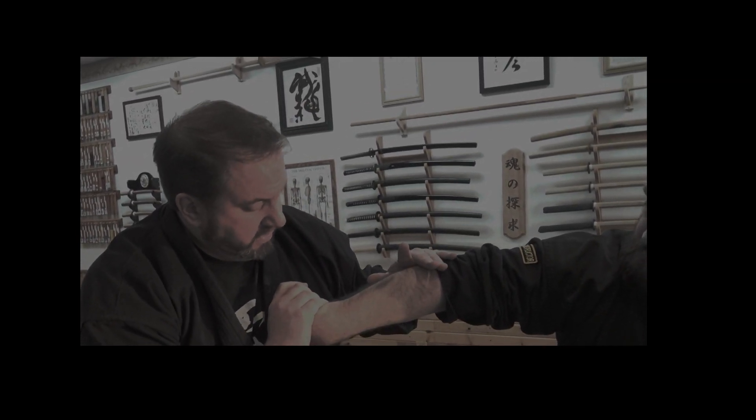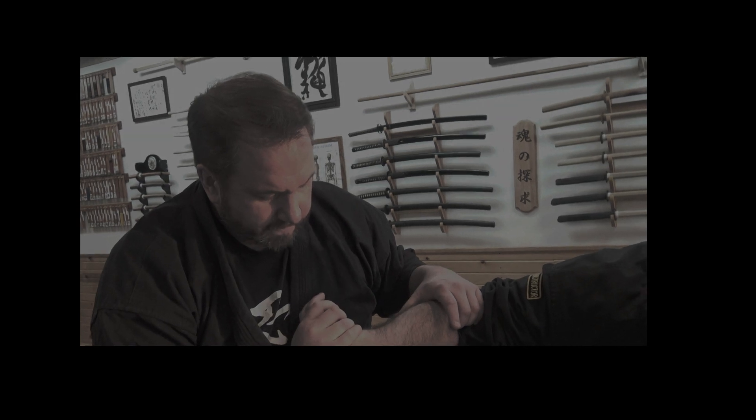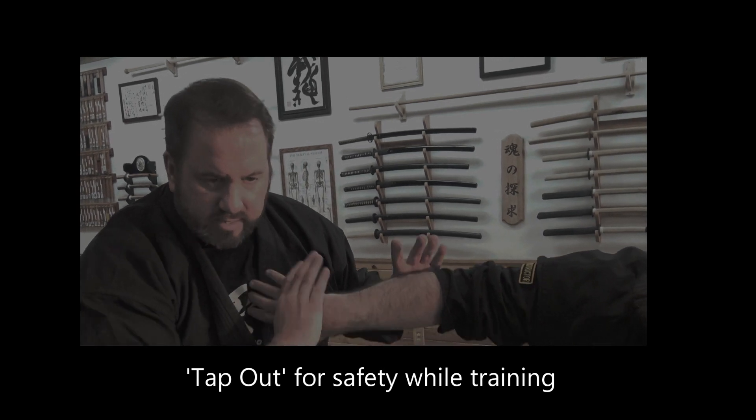Watch. Don't feel anything, do you? Not quite yet either. But when I pull this down and bend your arm, it's amazingly painful. Now, what should you do when you feel pain and it's about to hurt? Tap. Why do you tap? So I don't break anything, sir. Don't forget to tap in the martial arts — it's really, really important. There's no shame in it. Get your ego out.